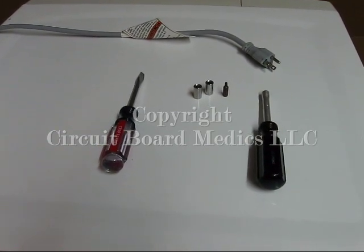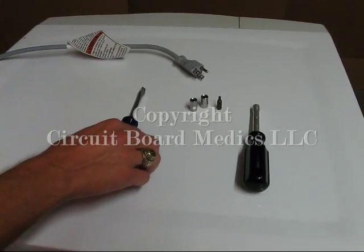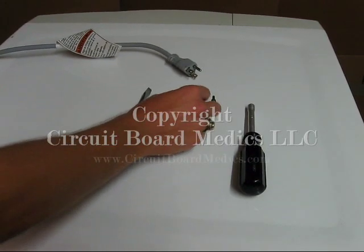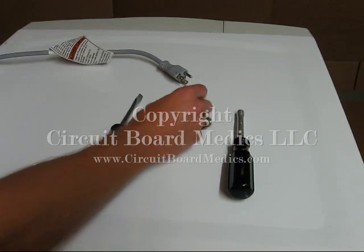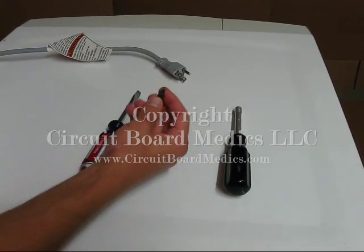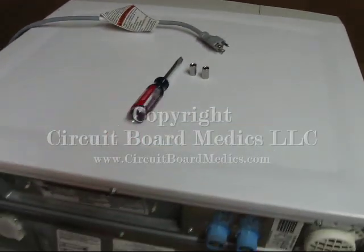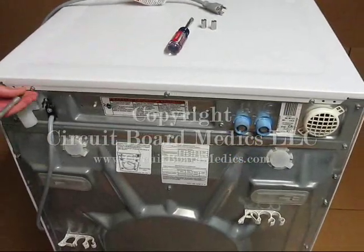The first step is to ensure that the machine is unplugged from the wall outlet. Next you will need the following tools: a flat head screwdriver and one of the following — a 7mm socket if you have a metric socket set, a 9/32 socket if you have a standard set, or a T20 size torx bit. Any of these can be used to remove the top of the machine. You also need a socket wrench if you are using a socket, but I will be using a torx bit to remove the screws in this video.